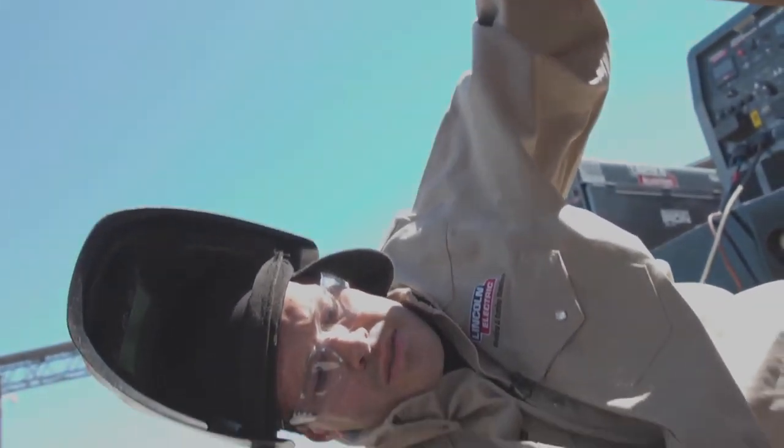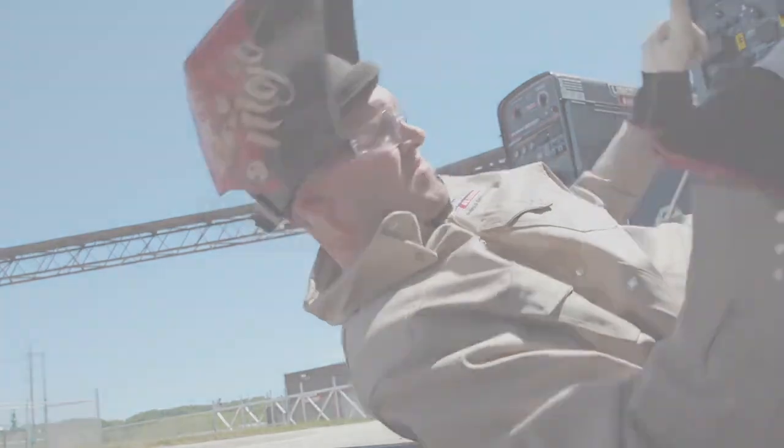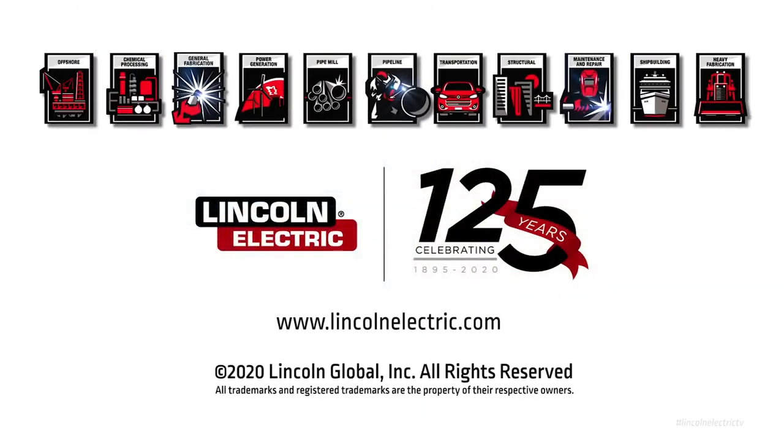There you have it — bottom quarter. If you have any other questions regarding Pipeliner LHD or any Lincoln product, go to LincolnElectric.com.